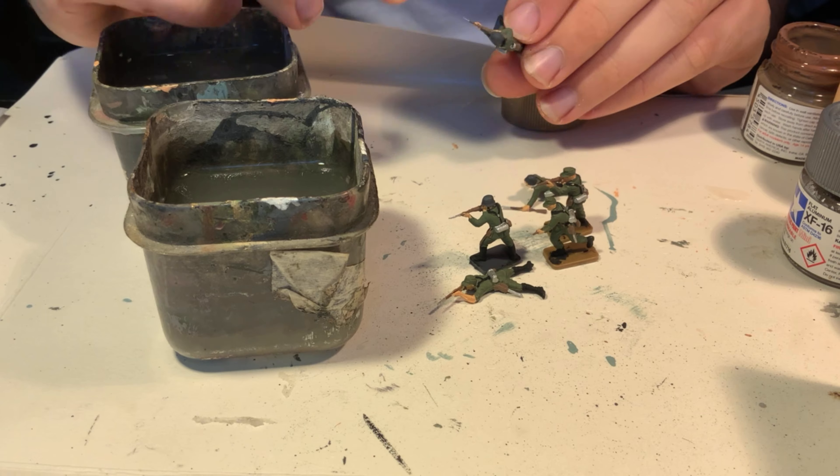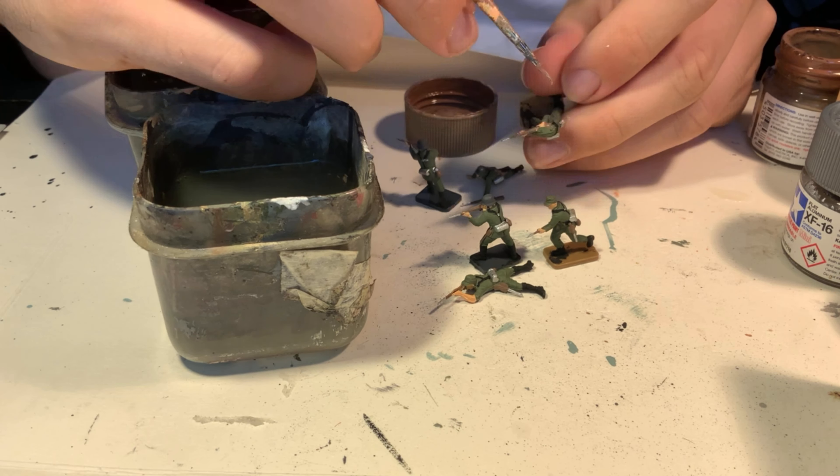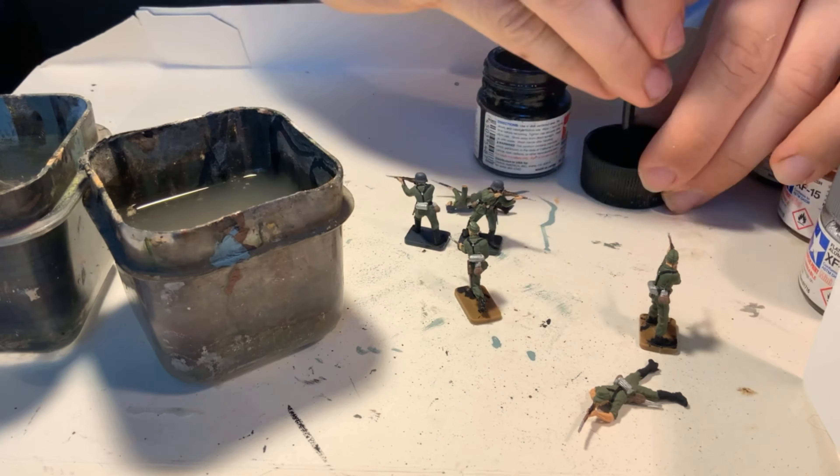After a final touch-up including a tiny bit of black on the rifle scopes and bolt action parts, the final two things I do to my figures are to give them a wash to darken the details and give them a weathered look, and then to dry brush buff over highlights on their faces, hands, and areas that would look dirty.